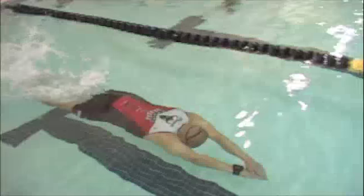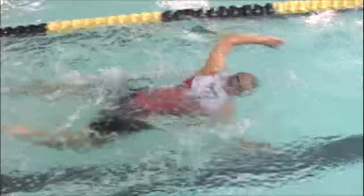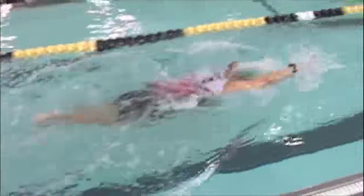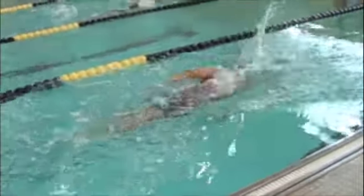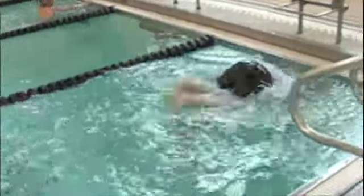This is Otto. Very good reach — your hands are sort of extending all the way out. You want those hands to enter the water a little earlier, and then the arm extends under the water.